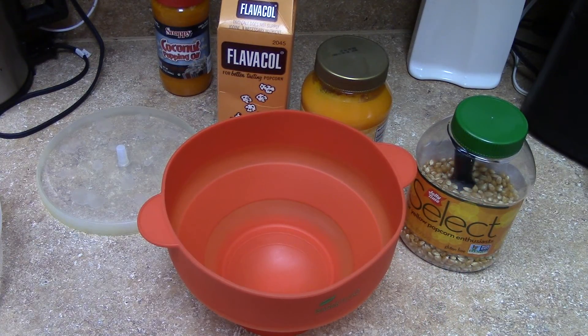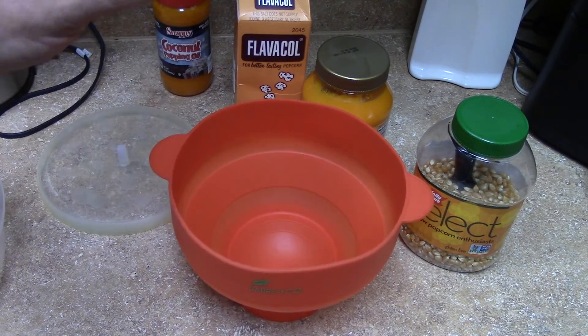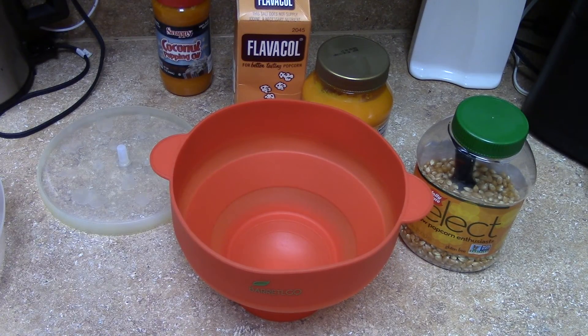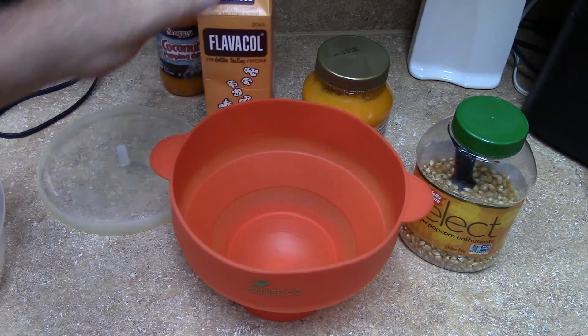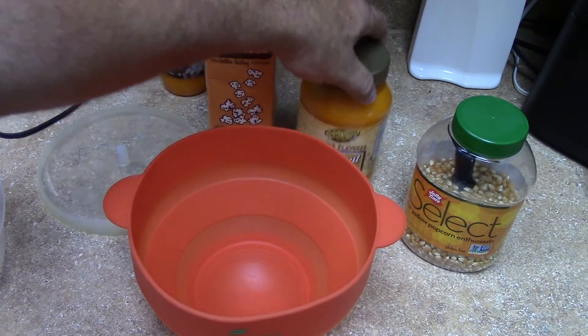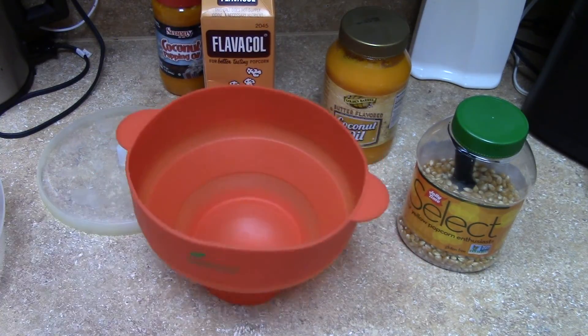This thing is awesome, I'm telling you. You wouldn't think it'd be good in the microwave but trust me, this is the bomb. No more buying the microwave popcorn bags with all the extra garbage in there. This is very salty - I mean, it's terrible sodium - but it is what it is.